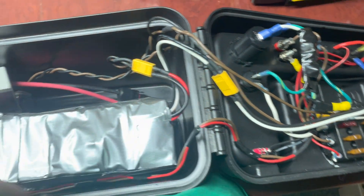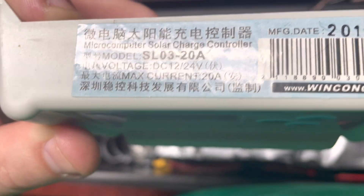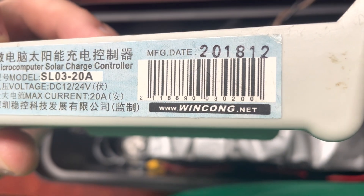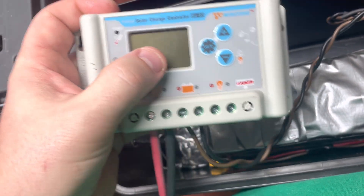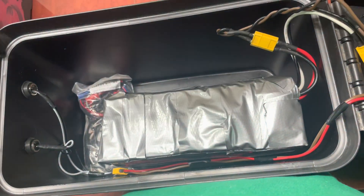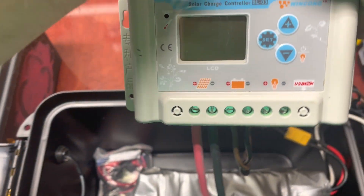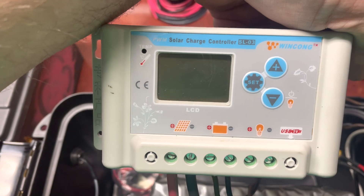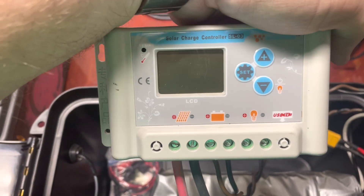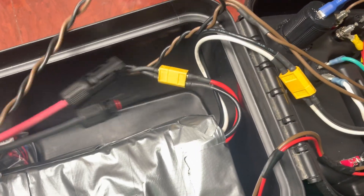I did put everything on XT60 connectors so I can pull all of this out. This is the harness that goes out and feeds the lights. This is the WinKong 20 amp programmable charge controller. I used this one because I could set the parameters to work with charging 18650s. Most cheap little PWM chargers like this are not programmable. I think it was Freely Roaming or Jehu Garcia who had a video on using this particular controller and programming it for 18650s — so that's what I did.